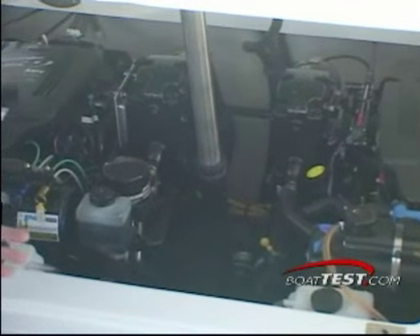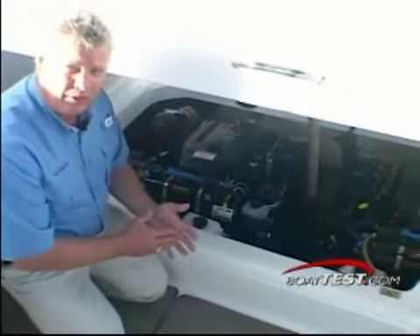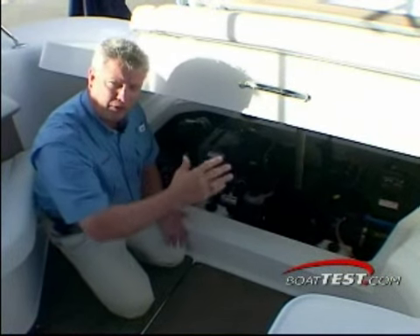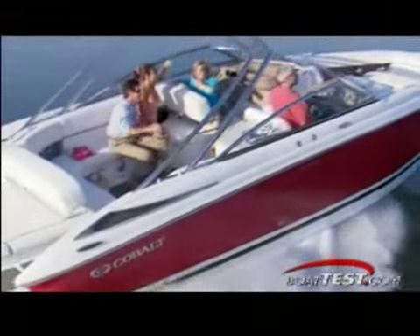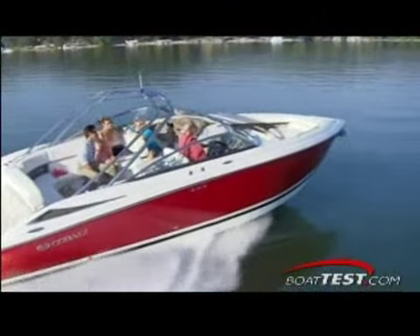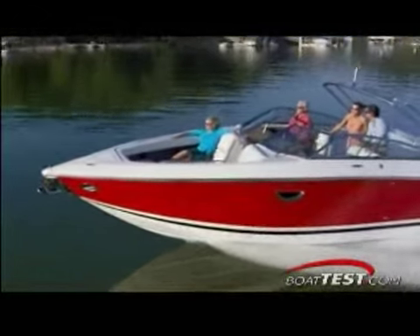We're going to be looking at the performance from idle speed in gear. We'll measure fuel burn. We'll measure sound, and we'll measure speed. We'll take it and put it into a graph so that you can see over the course of the entire run of the engine from idle to top speed how well you're able to perform. With these numbers, we're going to be able to develop the cruise range and the cruise speed for you so that you can see how well these engines perform on this particular boat.